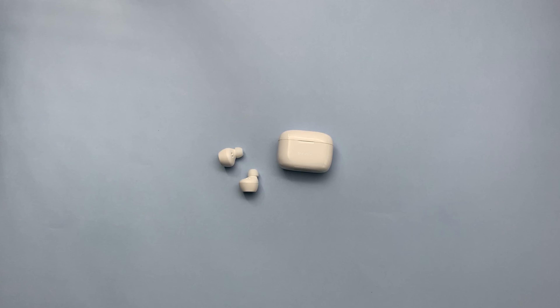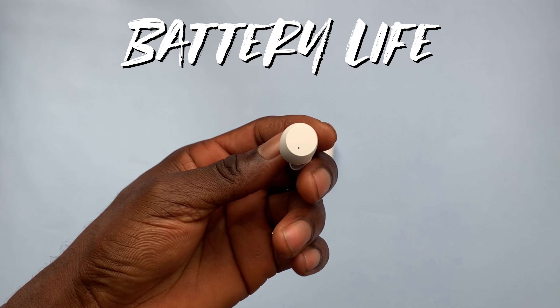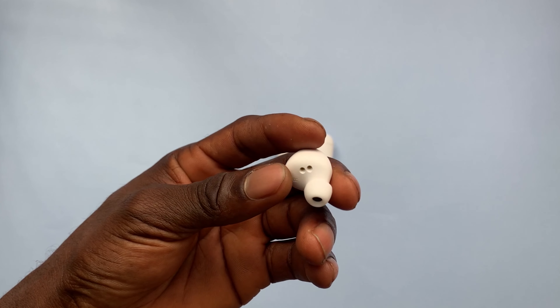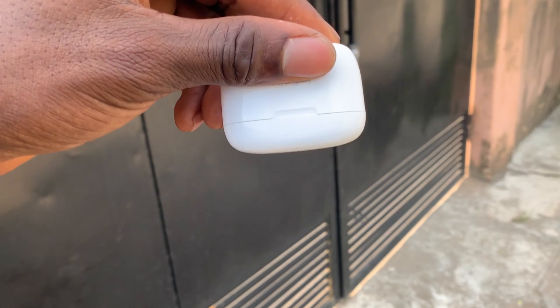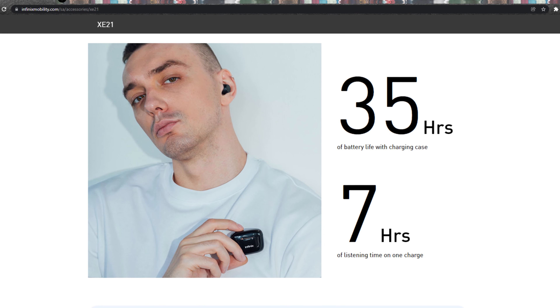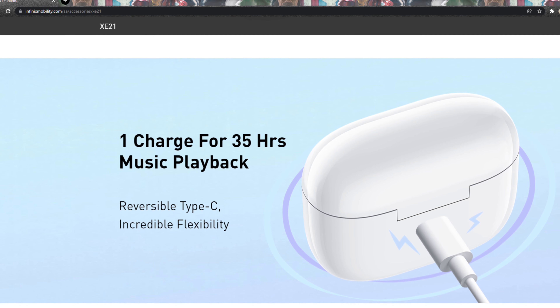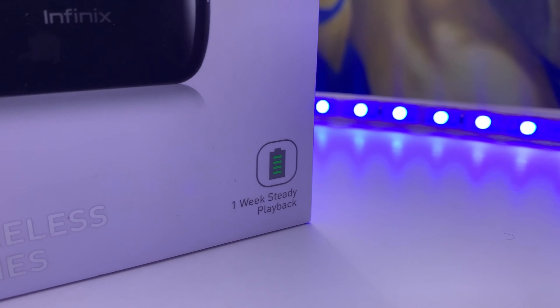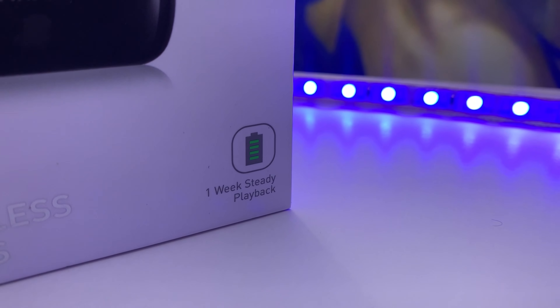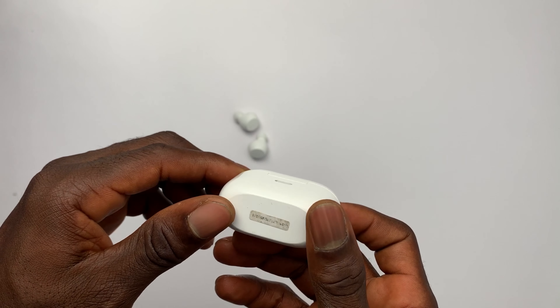Another surprisingly good thing about the Infinix Buds is the battery life. They may be cheap but they last longer than my Galaxy Buds Live, mostly because they don't deal with active noise cancellation or numerous extra features — it's basically bare-bones earphones focused on the listening experience. Infinix says the buds last seven hours on a charge and 35 hours with the case. I listen to music and podcasts at least four hours every day and they last a whole week on a single charge. The case charges quite fast via USB-C and is compatible with standard USB-C chargers.